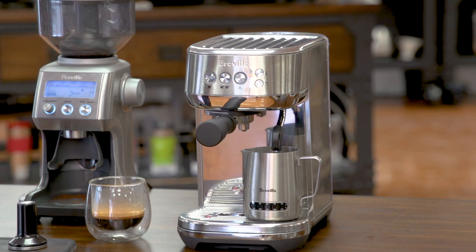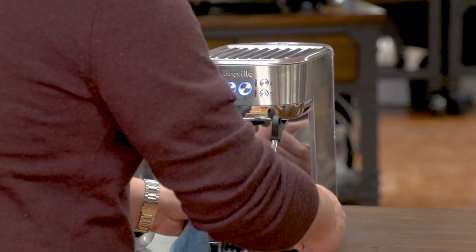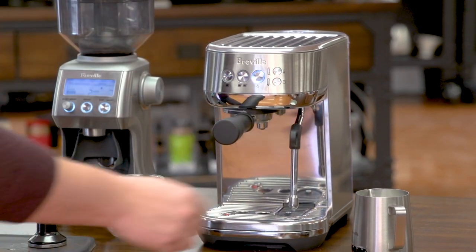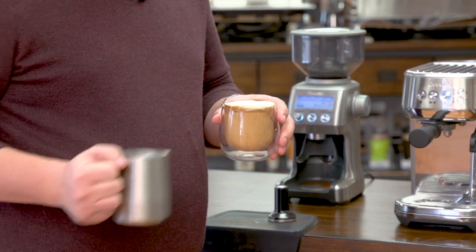The Bambino also gives you the option of frothing manually. If you don't want to use the automatic option, or if you want to practice frothing on your own, you can do that as well. The way you do that is you lift the wand, and in the top position you just press the steam button and you can froth milk any way you like. The milk's at about 130 degrees. I'm going to pull this out, wipe my wand. This milk is much frothier, and you can create a cappuccino with a nice foamy top on it.